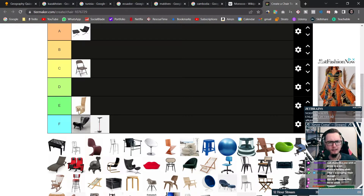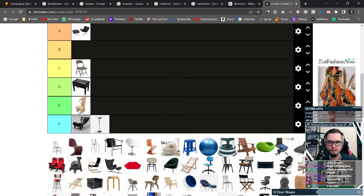This one is like a box — that's a D for me. This one looks like a metal chair, almost like a piano stool. That's a C, because you can do something productive sitting on it.